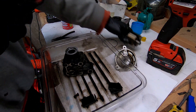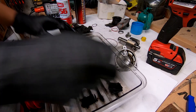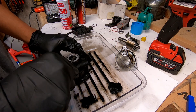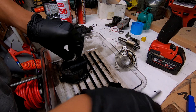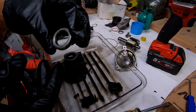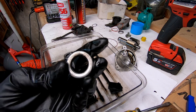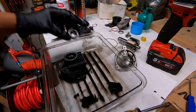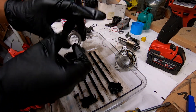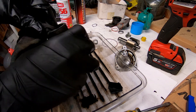We'll just go ahead and pull out that seal now. There's the seal — hopefully you can see that properly. That seal goes at the front, and there's also an O-ring seal that goes around the seal. Just give it a wipe and you'll see it.